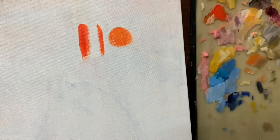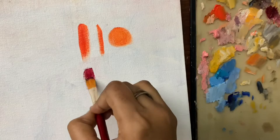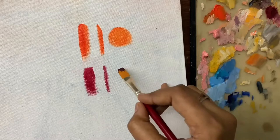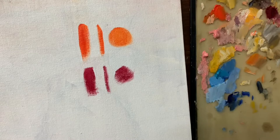Next is the flat brush. As the name suggests, the tip is flat, so when we try to make a straight line, you can see the edge to be straight. We then move on to the thin round brushes, which are used for fine details in your paintings.